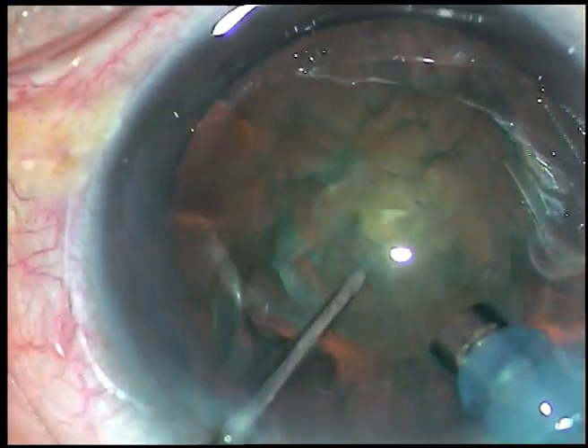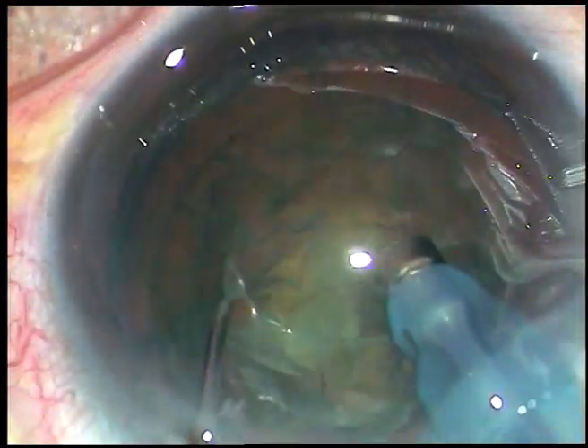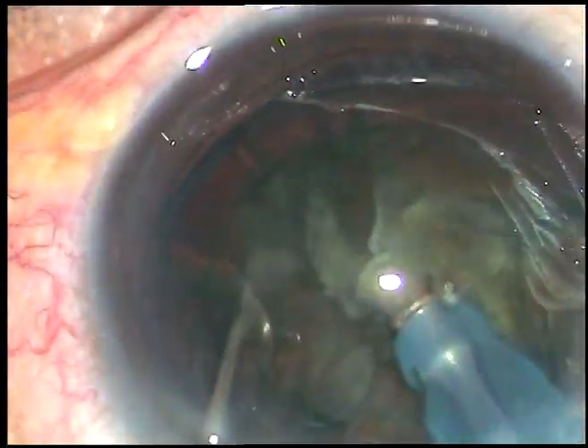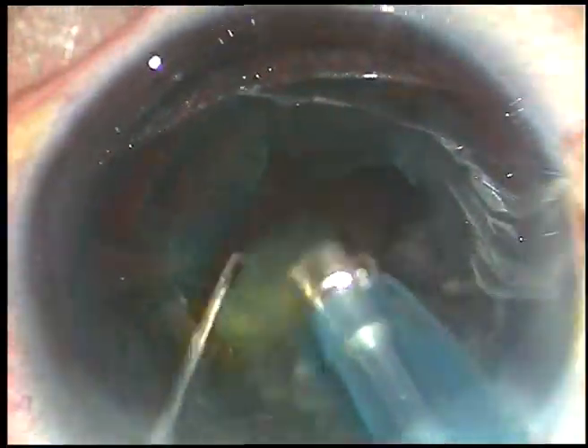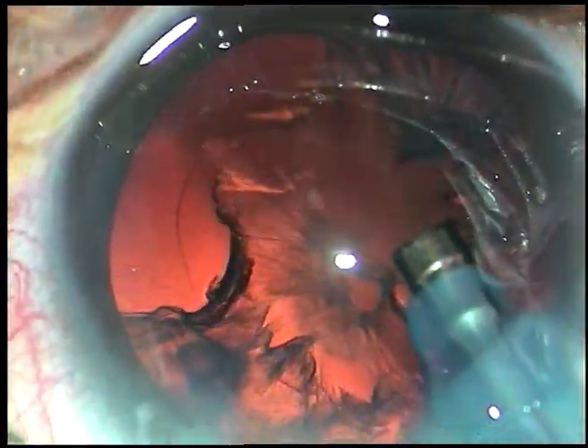It is difficult to hold these soft cataracts, so I just support the nucleus at the center. I bury the tip, support the nucleus, and bring in irrigation to chop the nucleus. If we remain in position 2 and apply some vacuum, this lens matter comes into the aspirating port and it doesn't become possible to chop the nucleus. By this time, the nucleus has been managed and the epinucleus has also been removed.